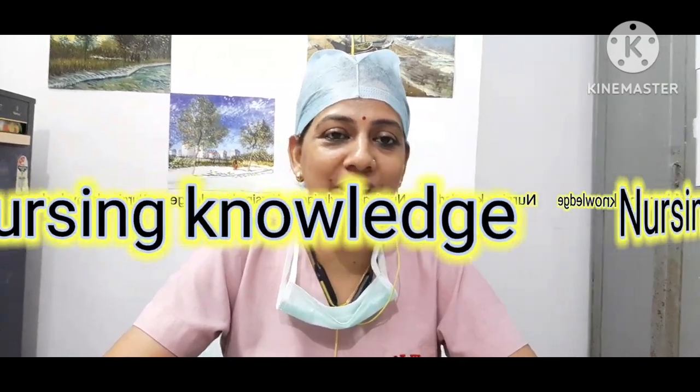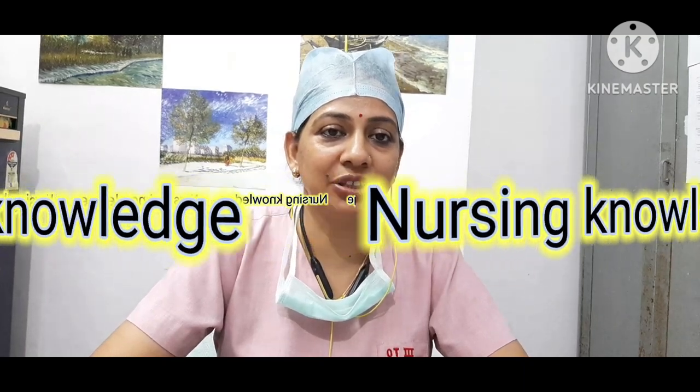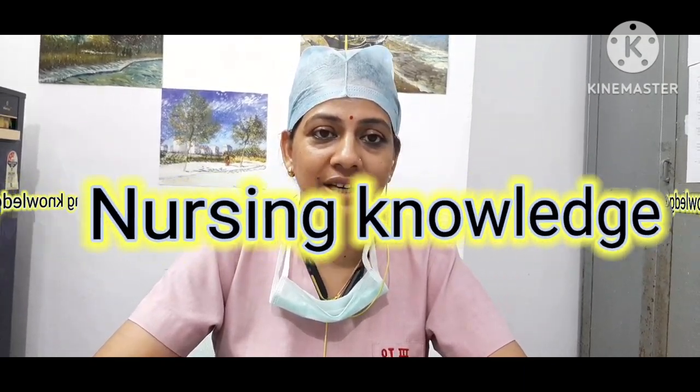Welcome to the Nursing Knowledge. I am Hindu Yado and today I am going to tell you how to prepare a fistula trolley, how to prepare instruments, and their names and uses. So let's start.